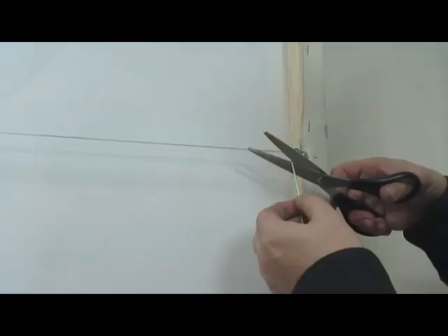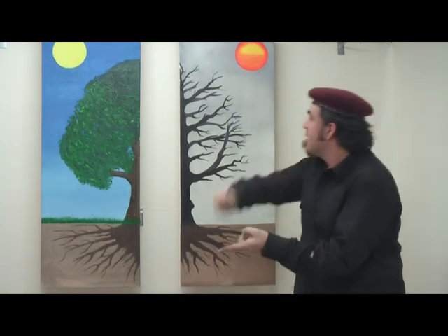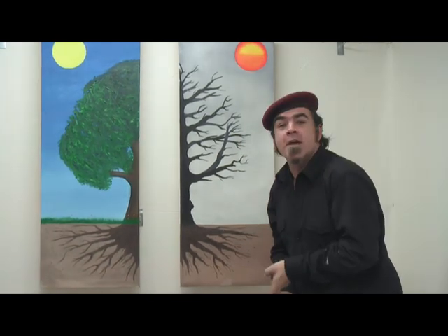Then trim the excess. There you have it — our own diptych. We've created our own canvases, painted on them, set our hanging system on them, and hung them on our wall. I hope you've had as much fun as I have. Until next time, keep on painting!